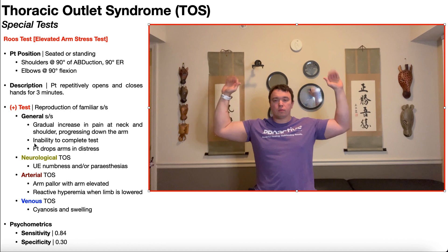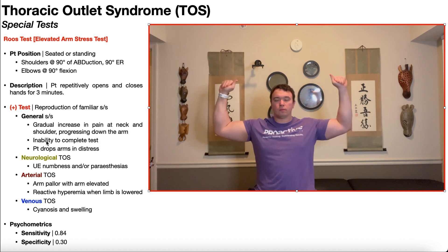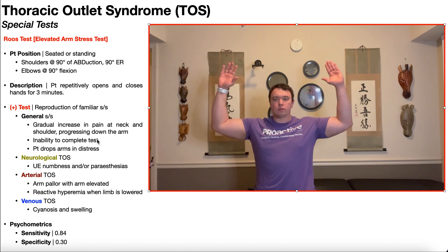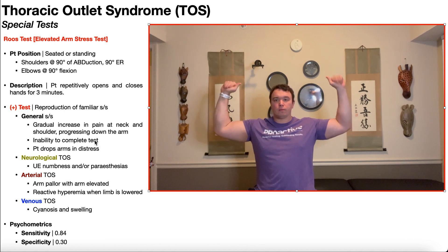In terms of psychometrics, the Roos test has a moderate sensitivity and a very poor specificity. It should never be used to rule in thoracic outlet syndrome because the specificity is only 30%. However, the sensitivity is 84%, so if the patient has a negative Roos test, there's an 84% chance they do not have thoracic outlet syndrome. Out of all special tests for thoracic outlet syndrome, this one has the highest sensitivity, so I recommend using it first to attempt to rule out TOS — but again, you cannot use it to rule in TOS.